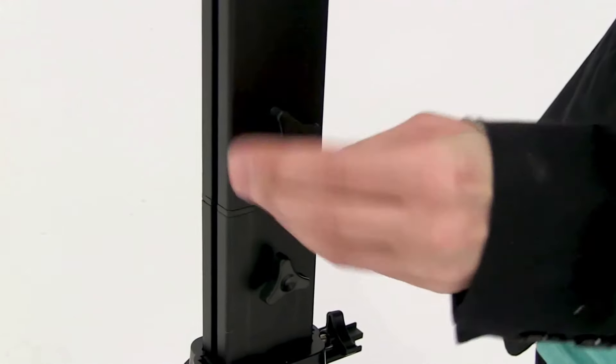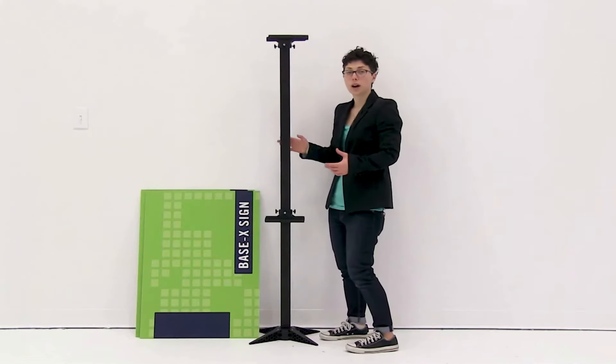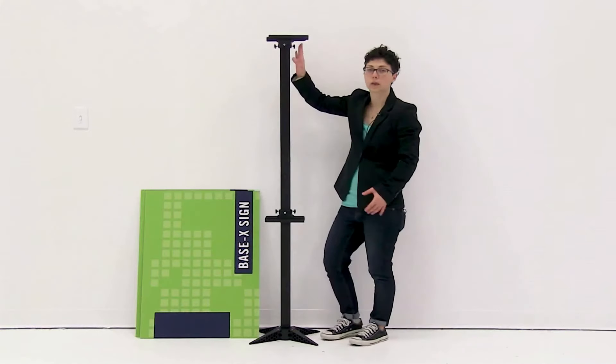Now I'm ready to attach the pole. I'm going to slide the pole on, align the holes, and then using the other knob, secure it into place.